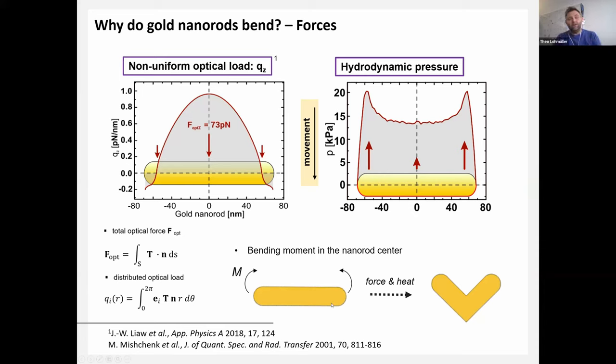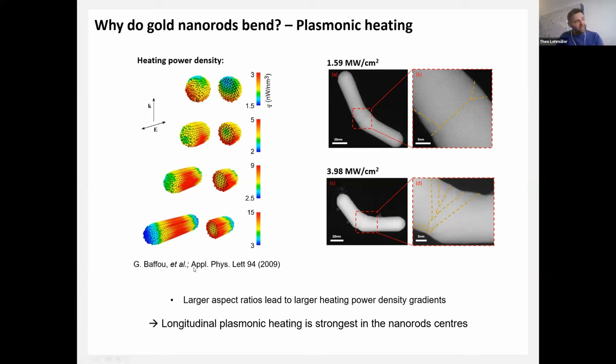The non-uniform optical load and the hydrodynamic pressure act in the same direction, introducing a bending moment. For this bending to occur, the center of the rod must be soft. Heating power density is highest in the center of longer rods, consistent with high-resolution TEM observations: for different bending angles, we find more dislocations at higher laser powers. The arms stay crystalline and don't deform much, but there are additional defects in the center, and the bending has a preferred orientation — it's not random.